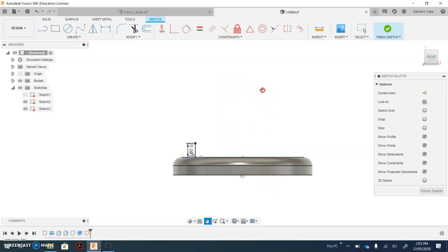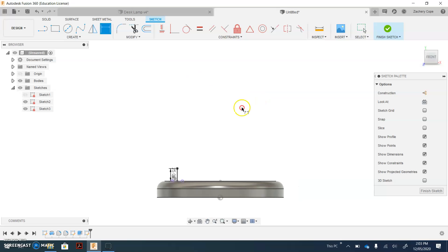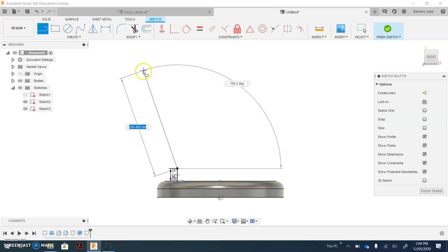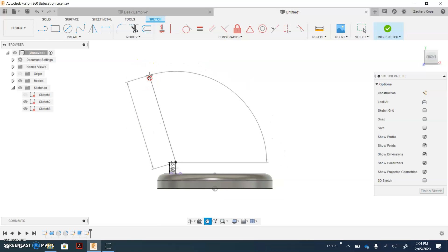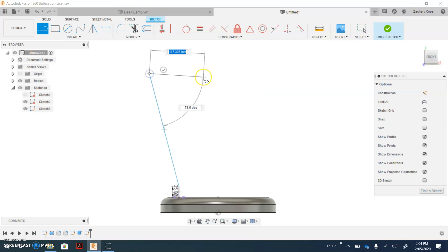Zoom out a little bit. Move your screen down by holding the mouse wheel down and moving your hand. Next up, select the Line tool, select the end of the line we just made, and move your mouse up and to the left to make an angle. Make sure you make an angle that's close to about 250mm in length, but don't type in the size. Click to place and click Escape.